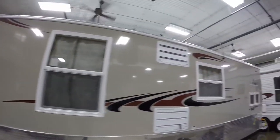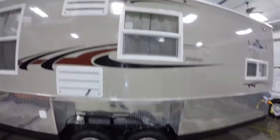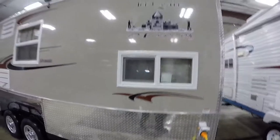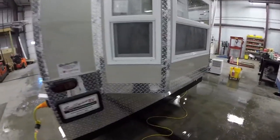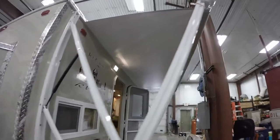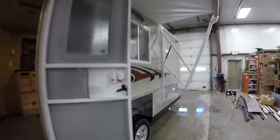Nice big windows — these are dual pane windows. Aluminum rims. The walls on this are spray foamed and underneath is too; I'll show you that in just a second. Nice bay window. Got the rock guard trim all the way around. Nice big power awning. Hybrid window.